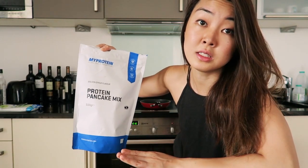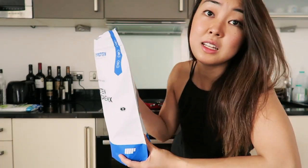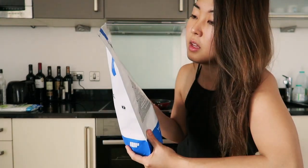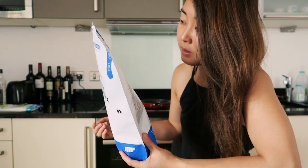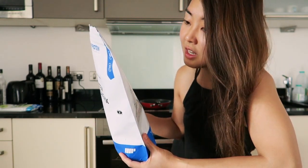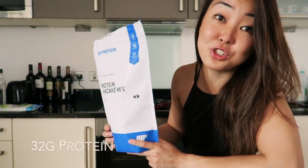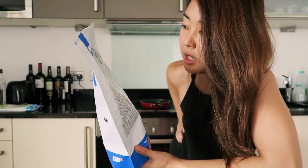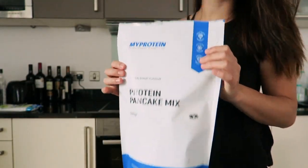Couldn't be easier to make. I'll just quickly share the macros in case anyone's interested. All you need is two scoops of this mix, and for that it'll provide 187 calories, 3.1 grams of fat, 1.1 of which saturates. For carbs you've only got 7.7 grams, and it provides a whopping 32 grams of protein — plus 1.2 salt. It couldn't be more protein-filled or low-carb and easy to make. It's great for convenience, so let's get to it.